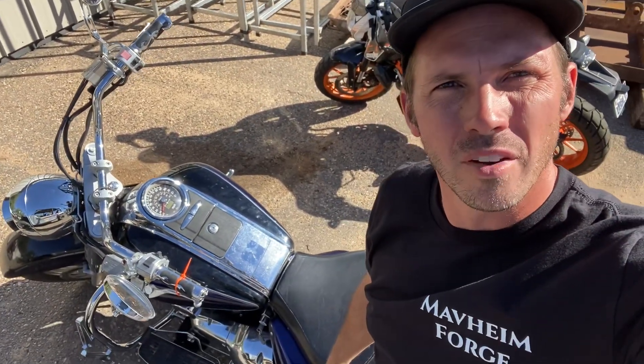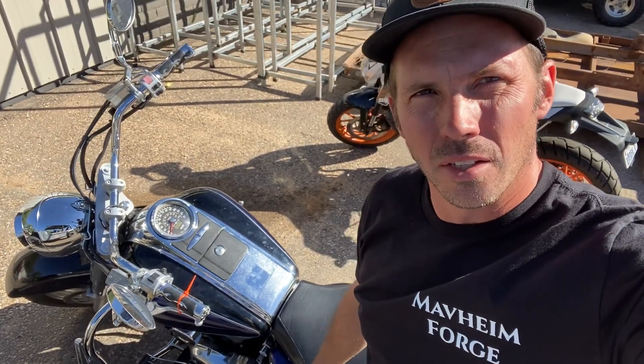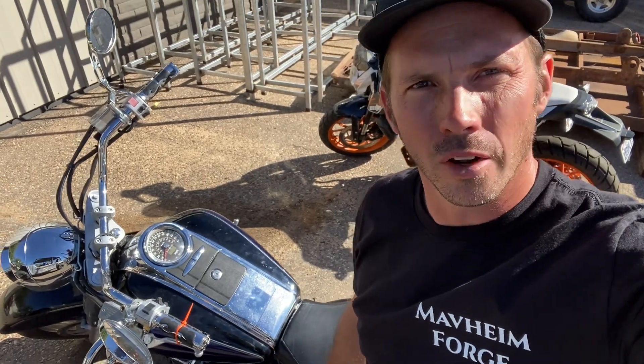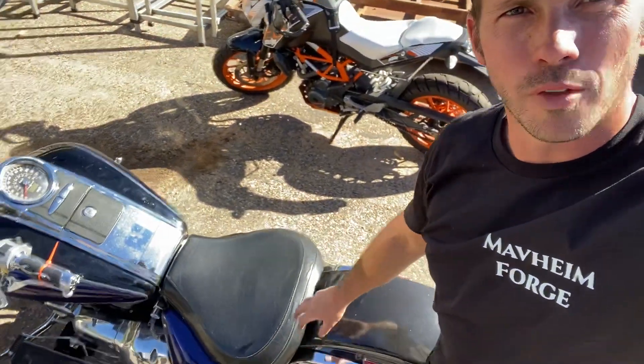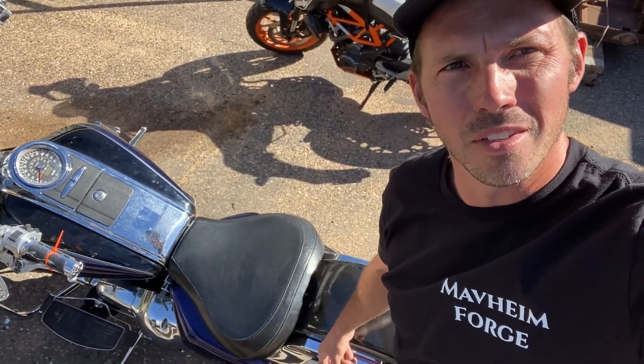Hey everybody, I'm David from Bayvine Porch here. I just wanted to show you what I got to work on today. This is a 2005 Suzuki C90, the Boulevard 1500. It's quite the fat bike for those of you with broad bases.